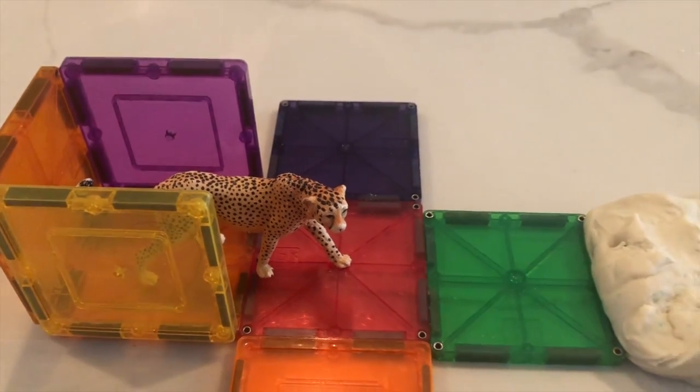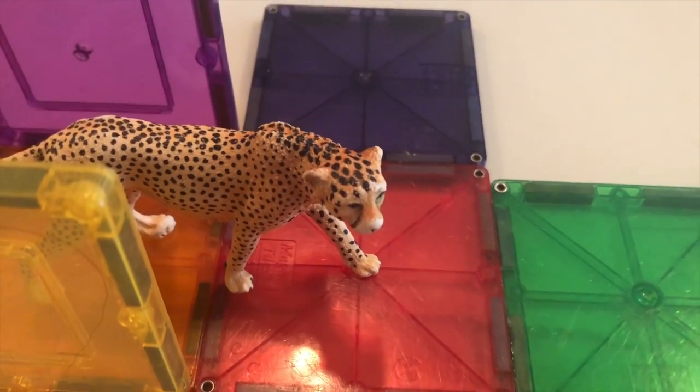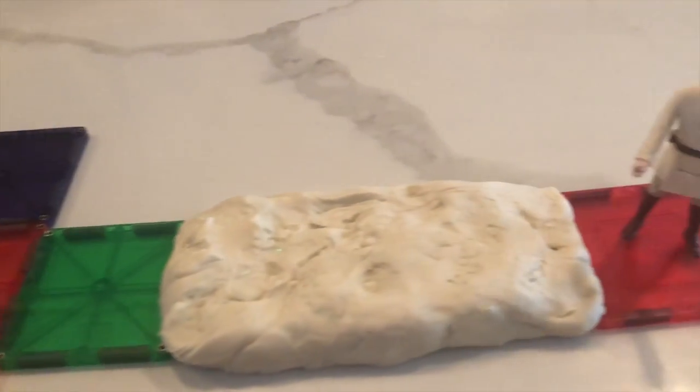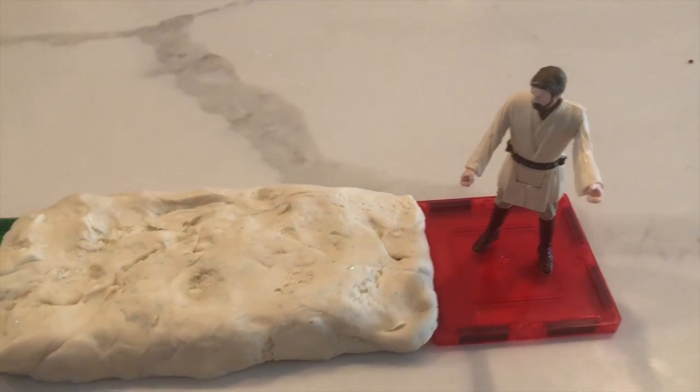Zuma wasn't an ordinary cheetah. She was the fastest cheetah alive. But one day she got lost, and she was missing her friend, Master Obi-Wan Kenobi, Jedi Knight.